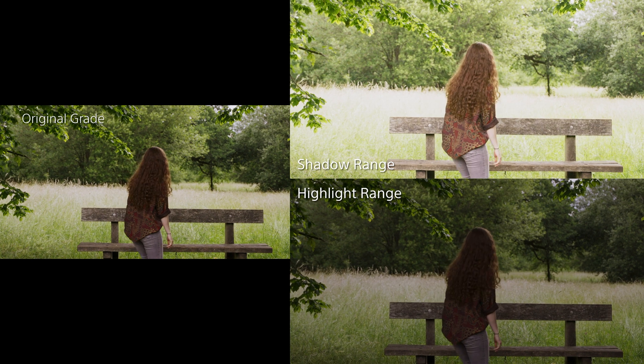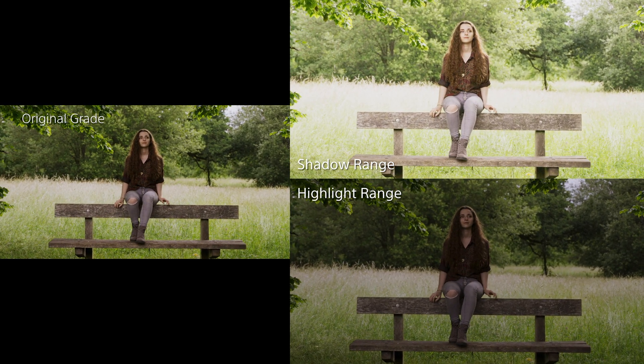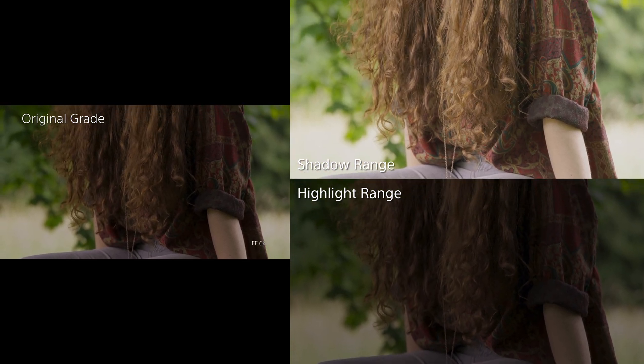So I created this version of the video where you can see the original grade on the left, as well as grades that are tailored to show the shadow range and highlight range on the right.